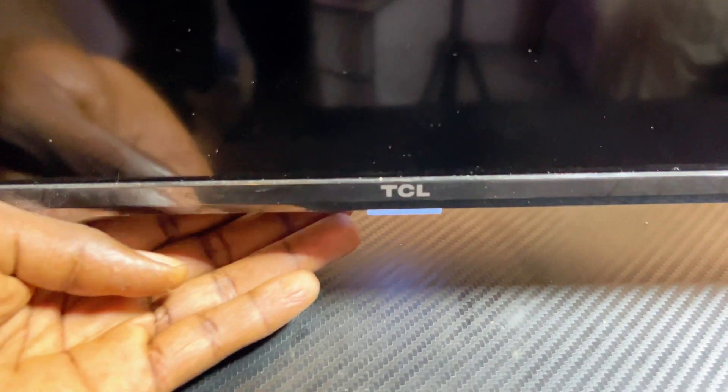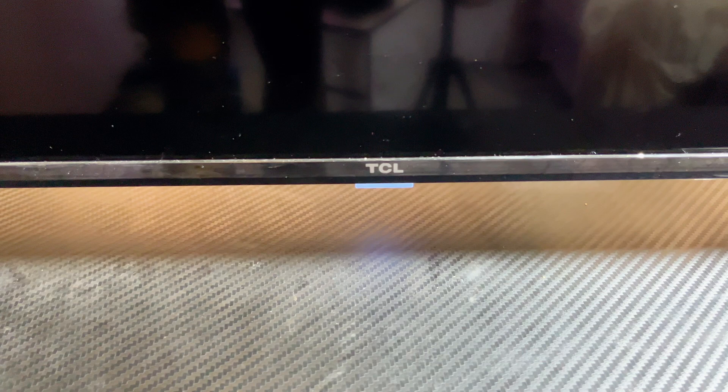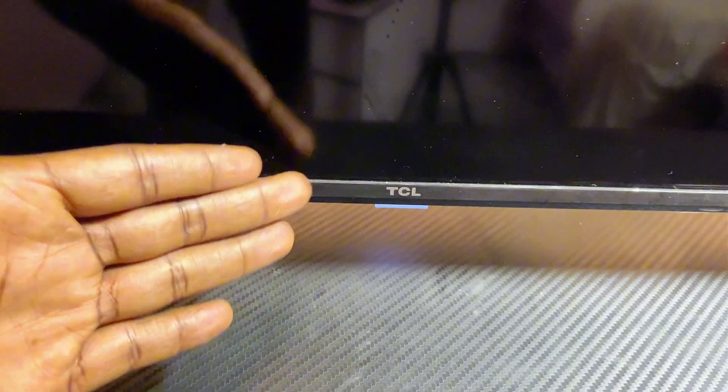In this video, I will show you how to turn off the LED light that usually shows up on your TCL Smart TV once the TV is turned off. This actually works on any TCL Smart TV you have. I will quickly show you how to turn off this light so you don't get this annoying light whenever your TCL Smart TV is turned off.